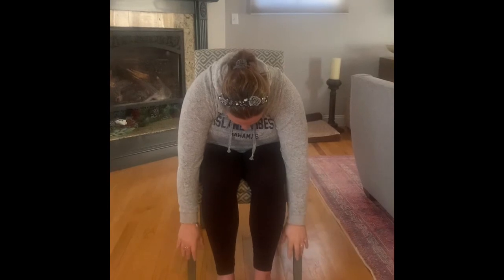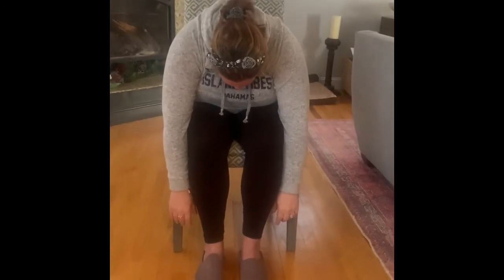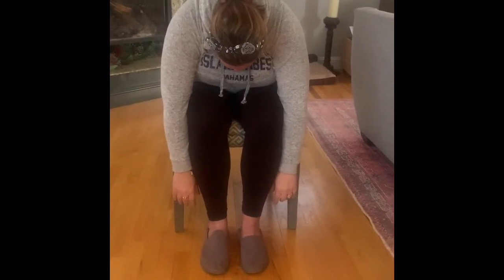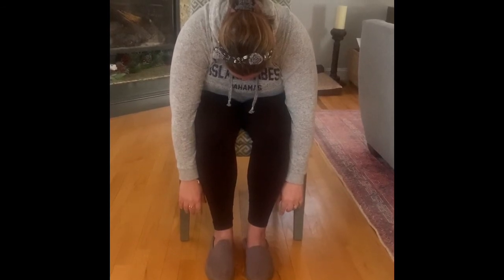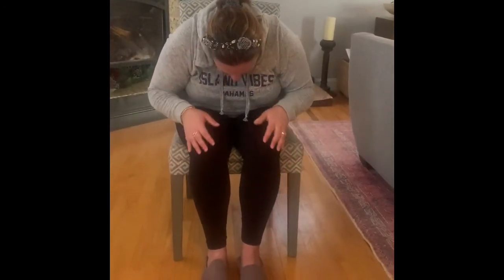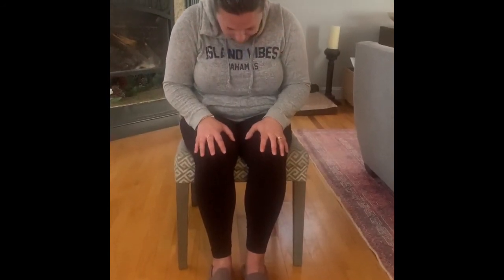And then open your arms. Now bring both arms up over our head again, and then as you breathe out you're just going to fold yourself forward and just kind of hang down. So just let your hands hang down toward the floor, let your shoulders relax.